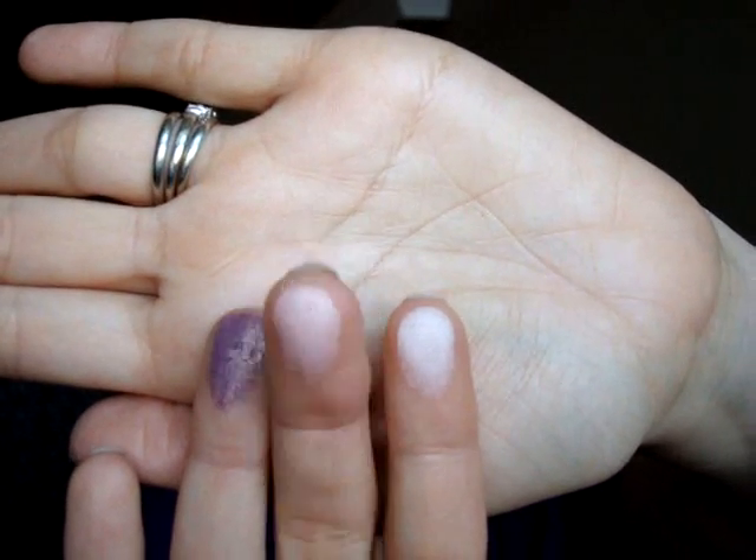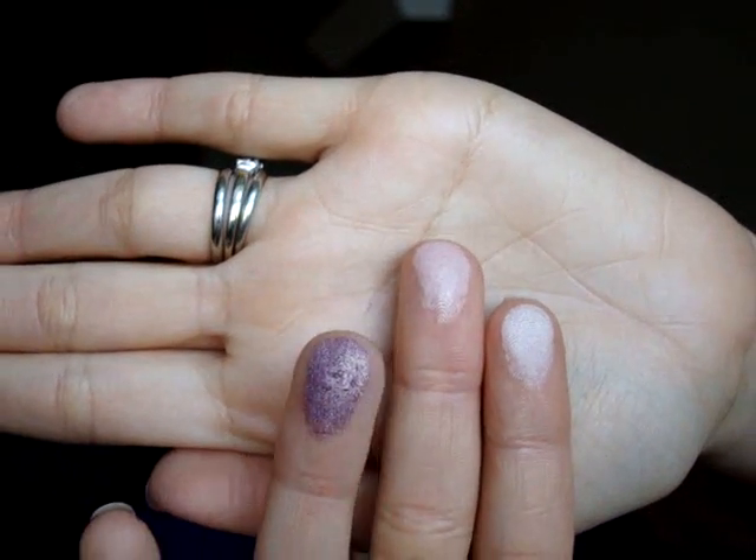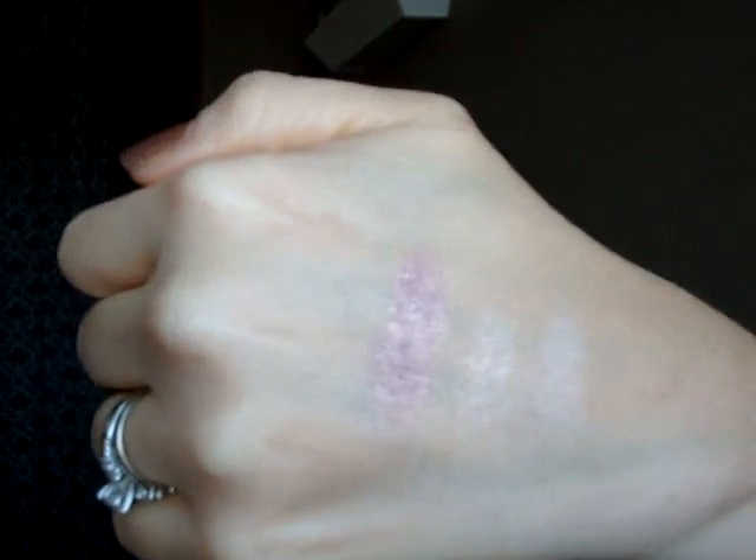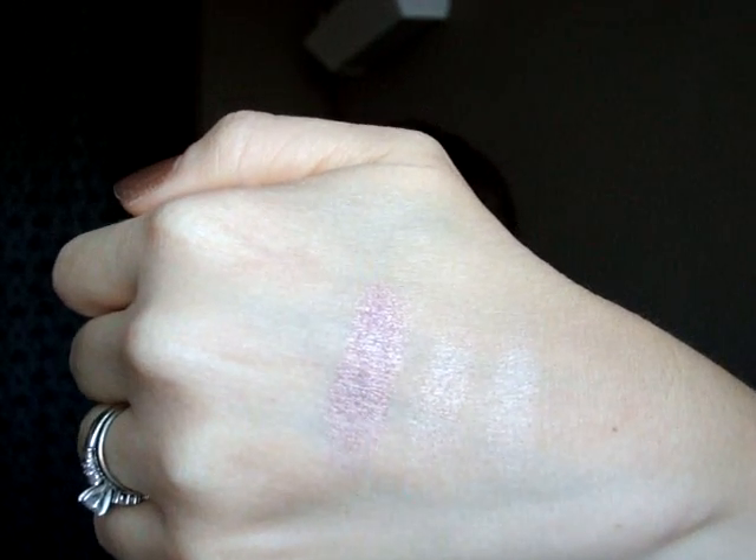I'm going to go ahead and just do the first three, which are Sparkling Dew, Guava, and African Violet. On my hand I've got Sparkling Dew, Guava, and African Violet. As you can see, African Violet seems to be the softest out of these, and it appears kind of chunky as far as the glitter's concerned. But once it's on, it's no longer chunky. You may have a little bit of fallout when you initially go to apply it, but that sweeps right away, and then once it's on there's no additional fallout after the initial application. Here they are on my hand.